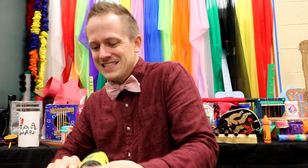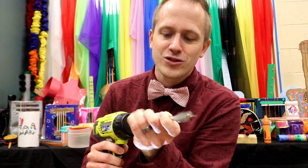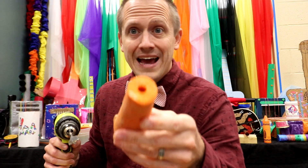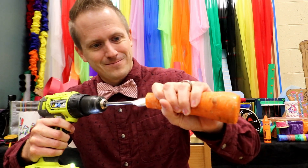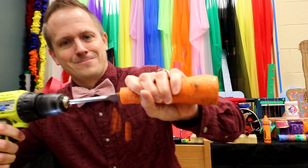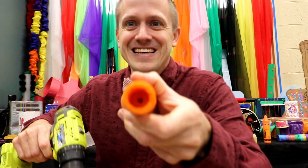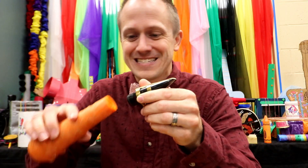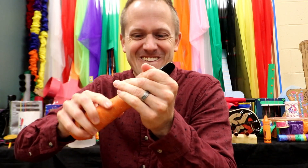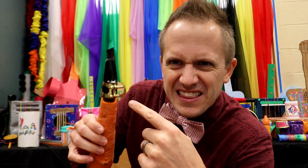Next thing we got to do: add a hole saw. This is a three-quarter inch hole saw and we're going to widen that hole at this thin end right here. Just like that — you take an alto saxophone mouthpiece and fit it right in that hole. There you go.